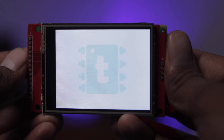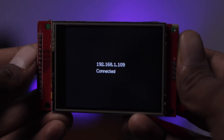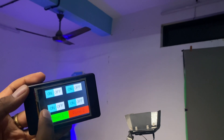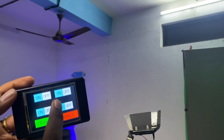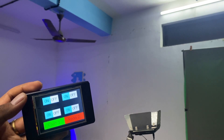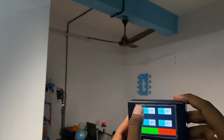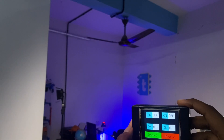Now let's see the project in action. The logo is displayed at the beginning, then it shows 'Connecting to Wi-Fi', gets successfully connected, and all the buttons appear on screen. I select Room 1 and control the appliances of board 1 successfully. Then I tap on Board 2 and control the appliances connected to board 2. This touchscreen Wi-Fi IoT controller is portable, small, handy, and uses components that are easily available in the market.